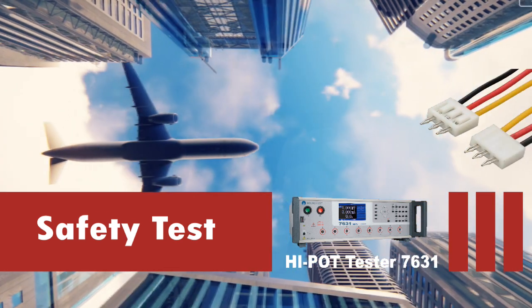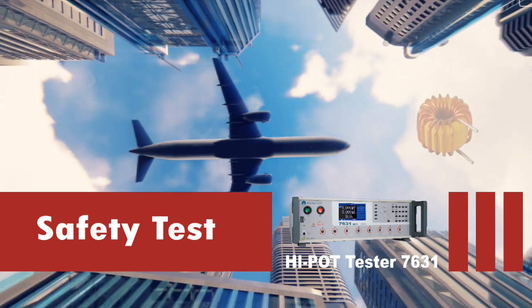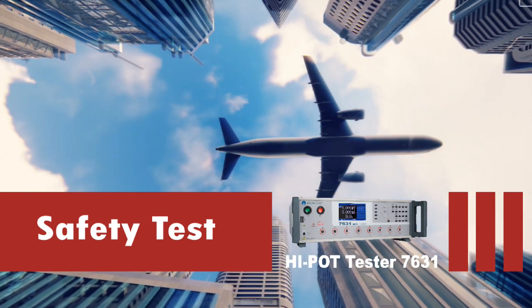A Hypot test checks for good isolation and makes sure no current will flow from one point to another point.